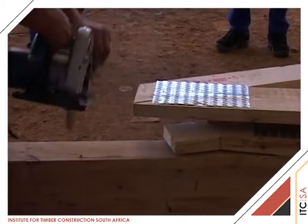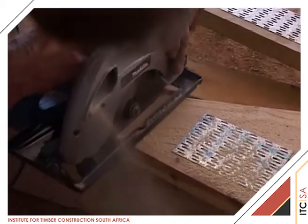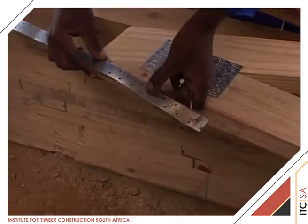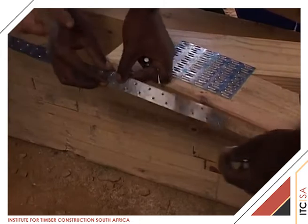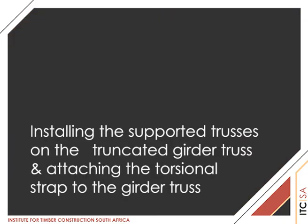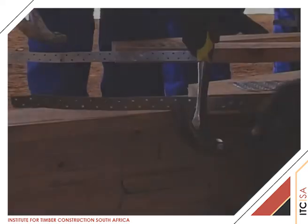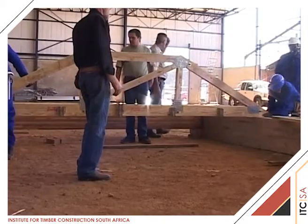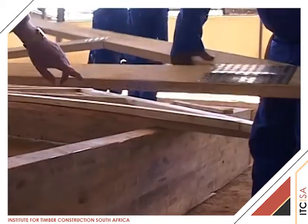The girders and jack trusses are now trimmed to the correct bottom cord lengths. Torsional restraint strap is nailed to the bottom cord at the end of each truss being fixed onto the TG4, using the correct number of clout nails as shown on the detail. TG4 is now placed vertically in position and temporarily braced.